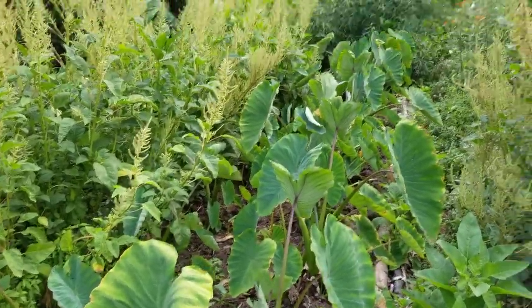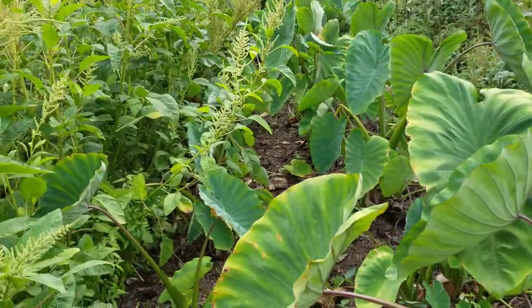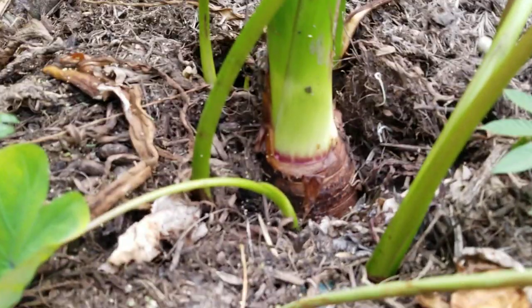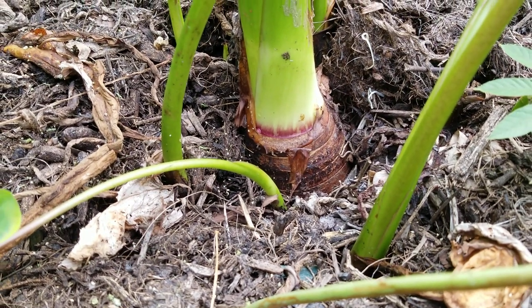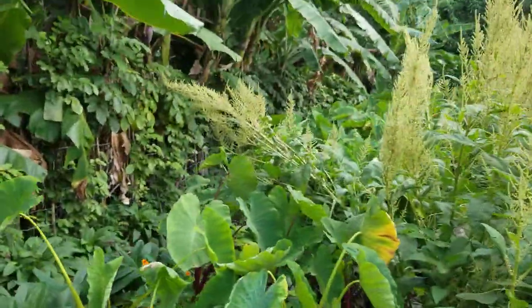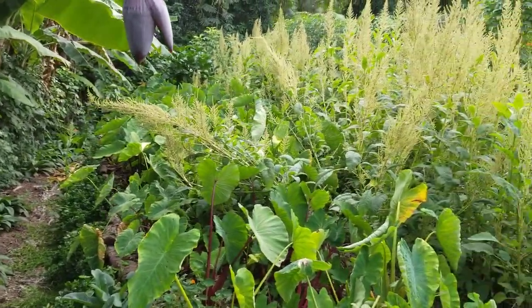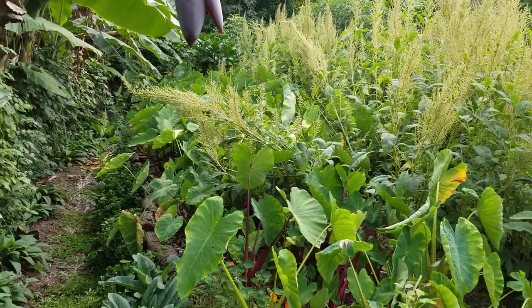Taro patch here — this is the bum long variety. You can see the base here, the corm is starting to get bigger as the energy of the plant shrinks down into that. Then we've got this whole other row of taro, and lots of amaranth going to seed that all needs to get cut back and used for mulch.